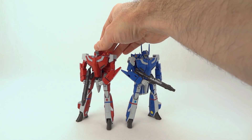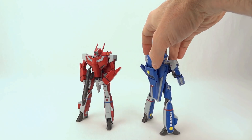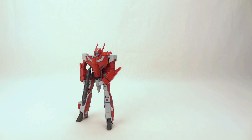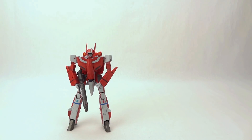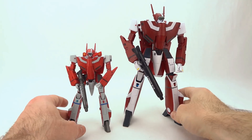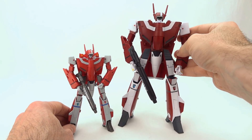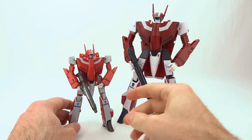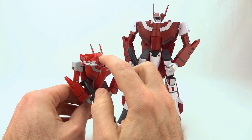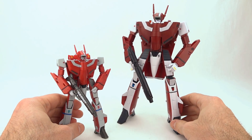I have now done several Bandai High Metal R VF-1 reviews, so to keep this one fresh I'm going to make it a much more comparison-heavy review. We'll start by taking a look at the High Metal R toy versus the Arcadia VF-1 Miria toy. You can see right away there's a much deeper red on the Arcadia — more of a crimson color — whereas the Bandai High Metal R comes off as a more true red, while the gray of the trim contrasts with the white on the Arcadia.